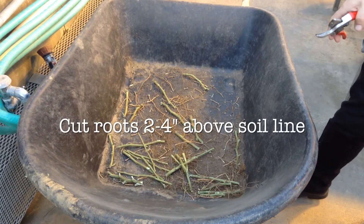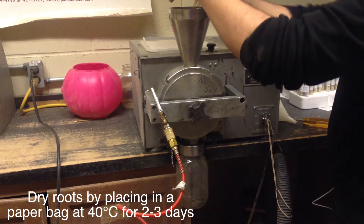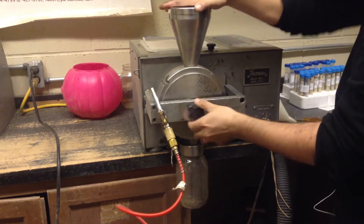We then take sections of these soybean stems and place them in a dryer. The dryer will dry them down and then we grind them up into a powder.